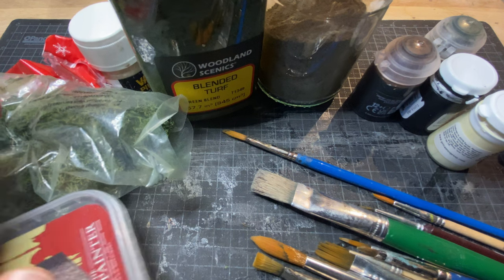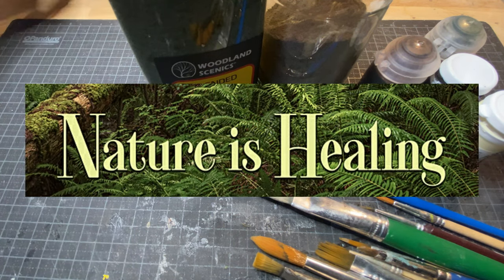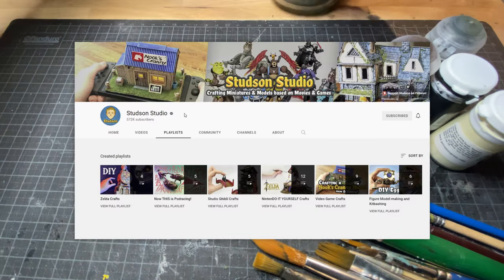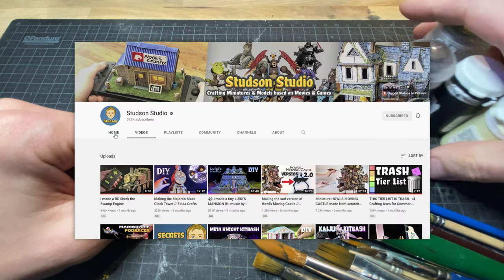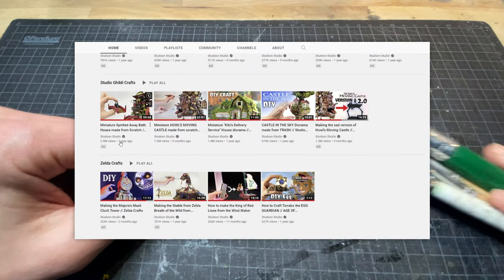Studson Studio presented its Patreons with an art challenge themed 'nature is healing.' I pay Studson to make entertaining videos. Don't forget that you pay Disney for this.